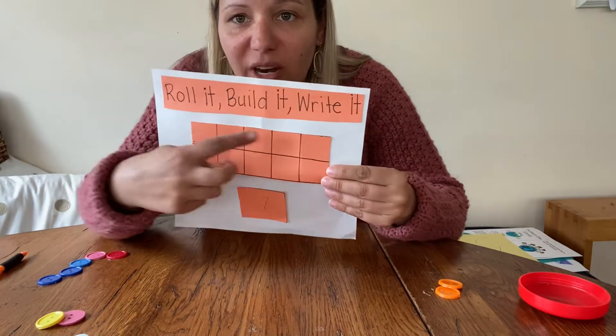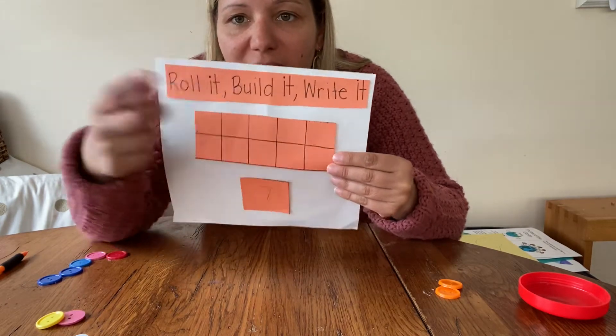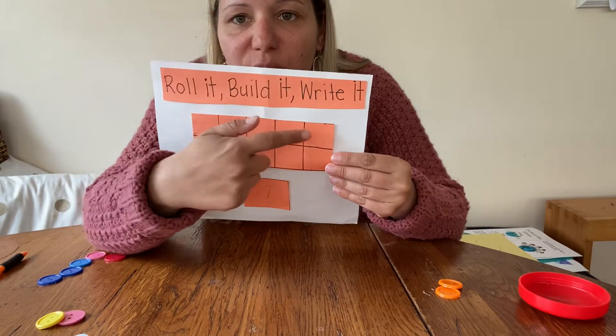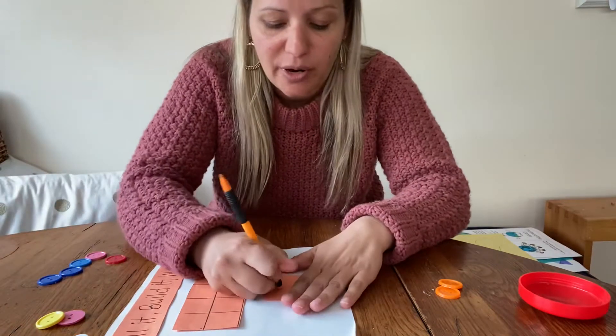I made a 10-frame, so you're going to have 10 boxes: 2, 4, 6, 8, 10. Then count: 1, 2, 3, 4, 5, 6, 7, 8, 9, 10. And then you're going to write your number in the bottom.